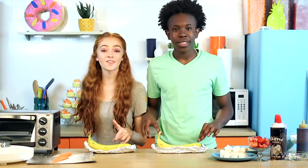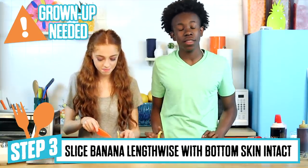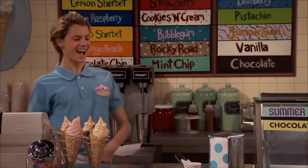Now that our bananas are inside of our boat, we are going to slice them lengthwise so that we can cook them. Make sure you have an adult with you so you don't cut anything off. And don't go too deep because we just want to cut the skin. I got this.